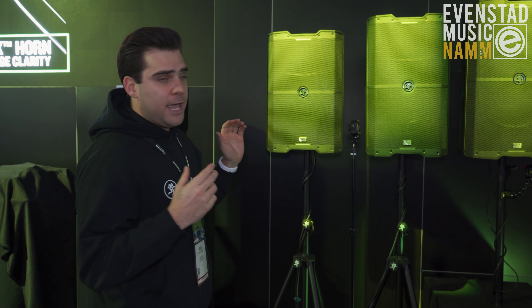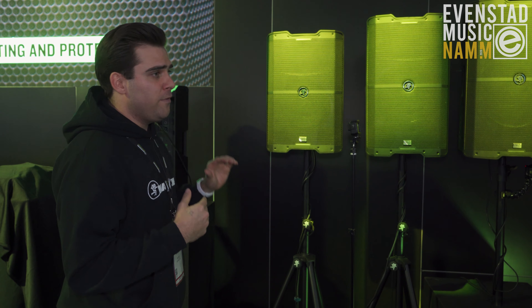We have the highest output amplifiers, highest output transducers. We use polymer compression drivers. We have a custom horn — the SimX horn — that we put into these boxes. We've got a full color UI user interface, temperature control, temperature monitoring, and DSP-based limiting.